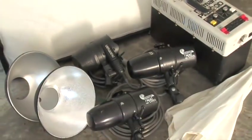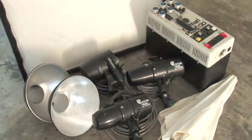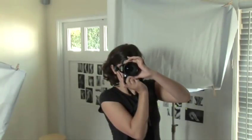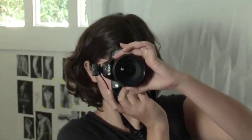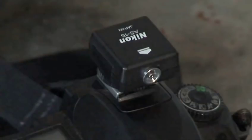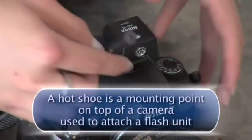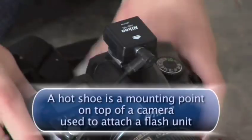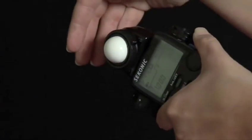Step 4: Lighting. Use some strobe flash heads with either Chimera soft boxes or reflecting umbrellas. You can rent these, including the stands, for under $75. If your camera can't fire the lights, rent an independent socket you attach to the camera's hot shoe. Attach a sync cable to the flash unit so the strobes fire when you snap your pictures. Use a light meter to set your exposure.